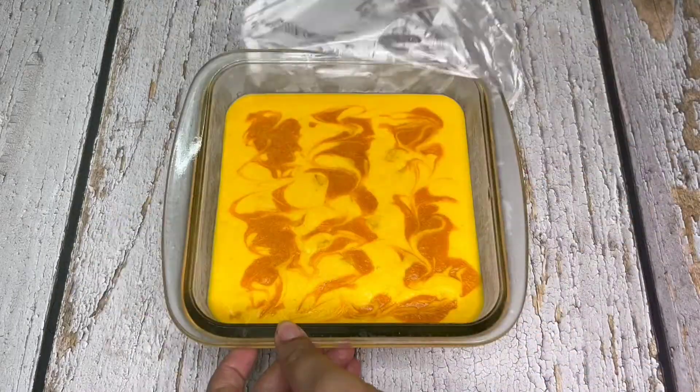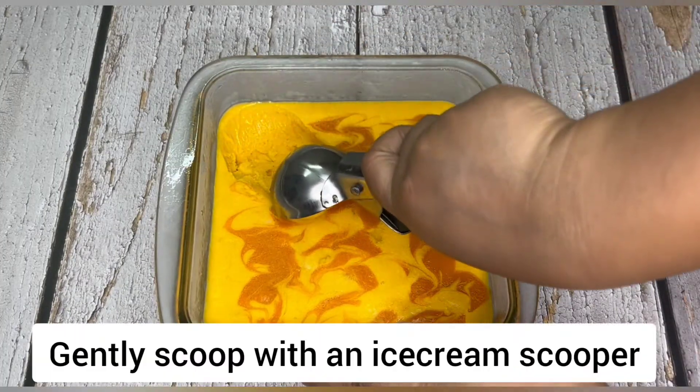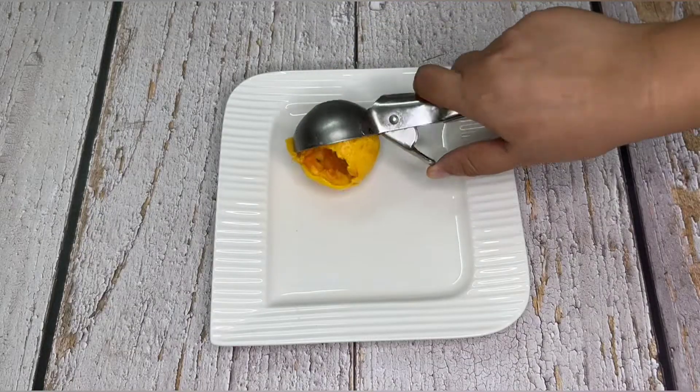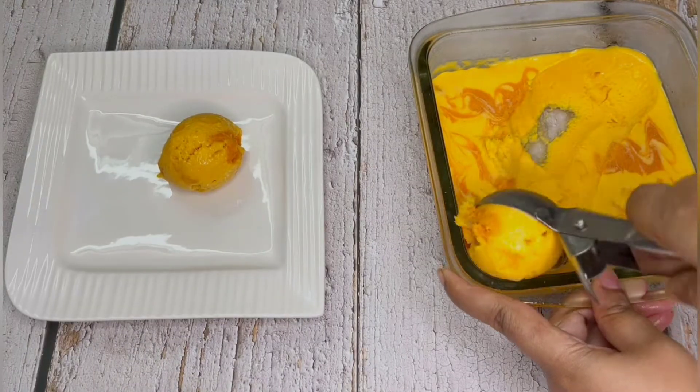Now it's time to serve our mango ice cream. Gently scoop the ice cream with an ice cream scooper, and here goes our rich, creamy and delicious mango ice cream into the serving plate.